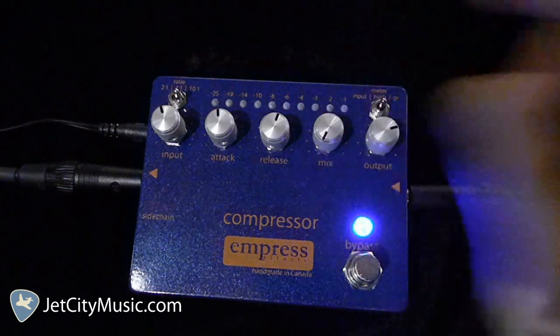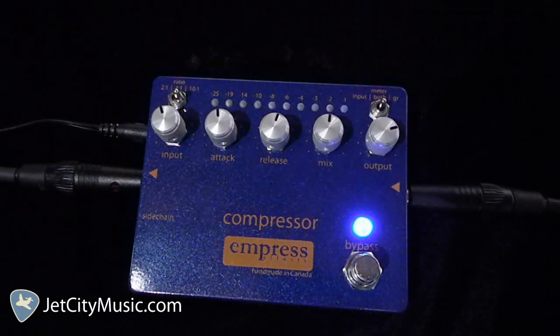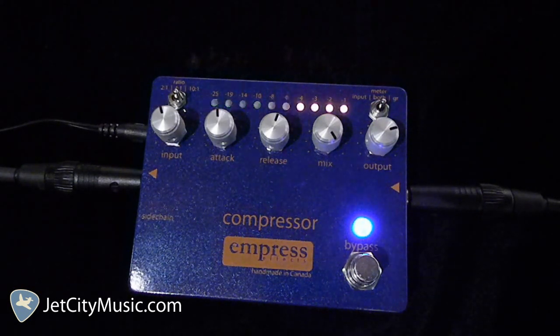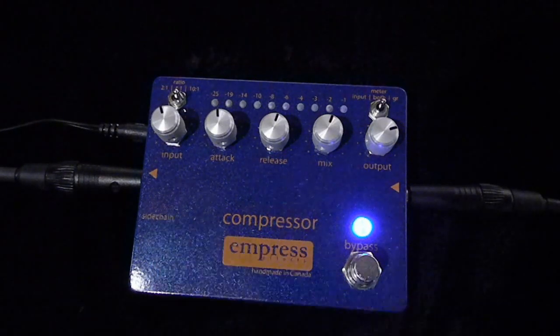So far I've had the blend completely wet — here it is completely dry, and here's both. This pedal also features a quarter-inch tip ring sleeve side chain input, which is a loop that lets you alter the signal going to the gain reduction control circuit, allowing you to add, say, a high pass filter when playing bass guitar to avoid any unwanted triggering of the compressor.